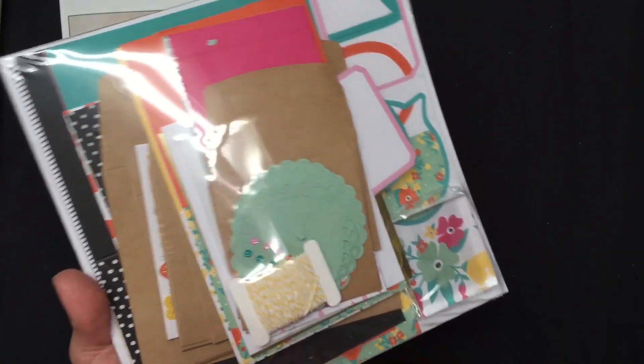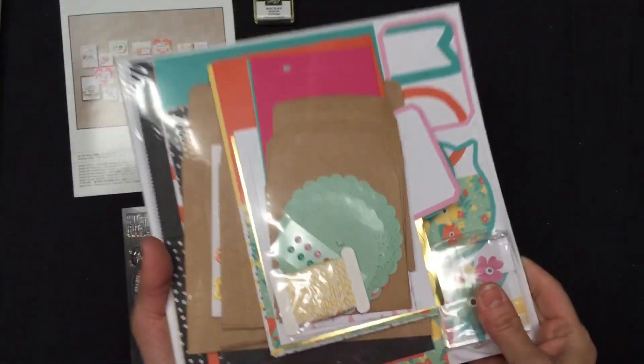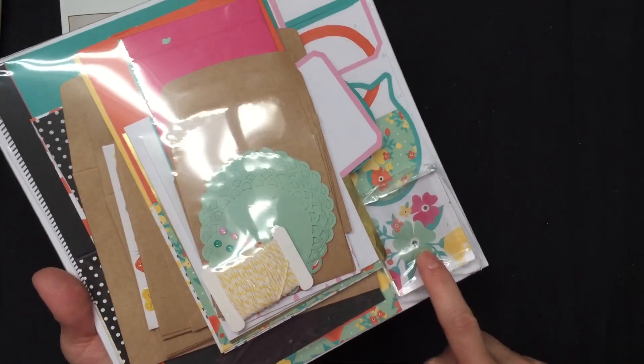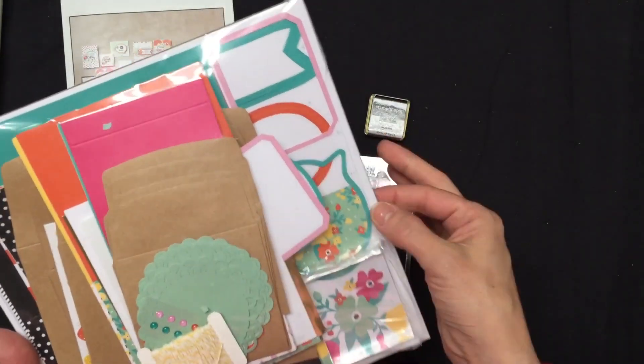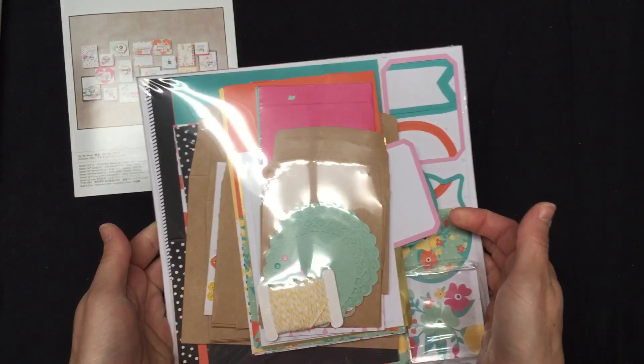And my favorite part — it comes with an acrylic block. So if you've never stamped before, you don't have to buy anything else. You can buy just this one kit to get you started. And then once you realize how much fun it is and that you love it and you're going to want to buy more things, then you can expand. But to get you started, there's your block, there's your stamp set, there's your ink, and all your pieces plus instructions. It's quick and easy.